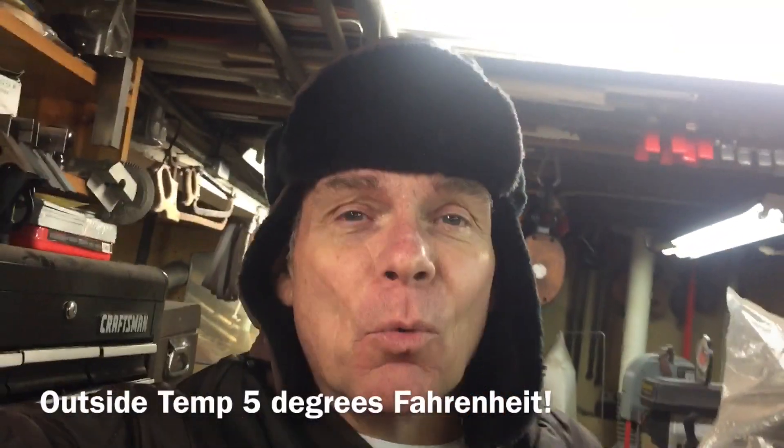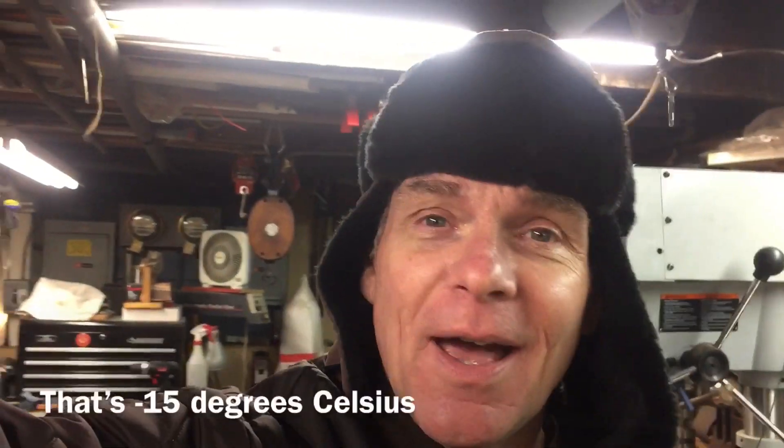Hey everybody, Scout Crafty here again. It's cold down here, and sometimes until I warm up, until the lights get going — I got a lot of lights down here that warm up the shop eventually — but we're down here, we're going to do a little bit of laundry and our Friday's project.